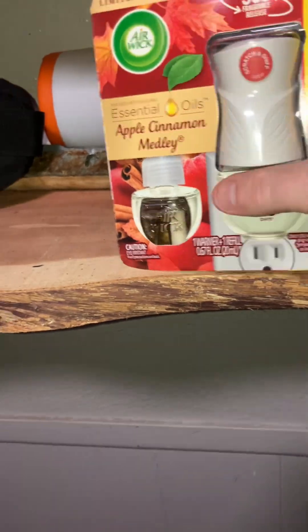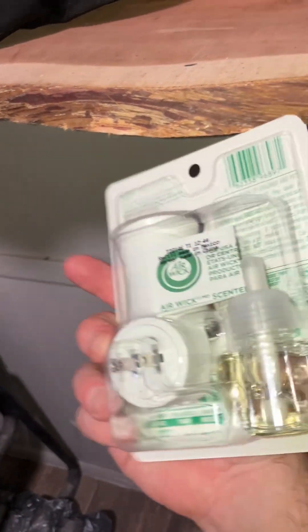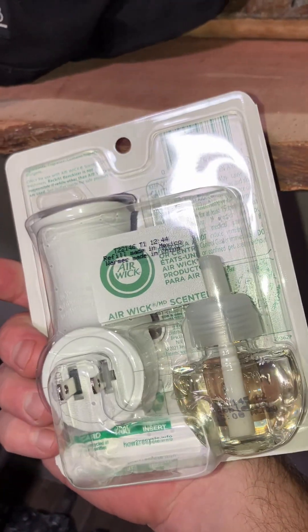I got this for free at Sam's Club today — they were giving these out for free.